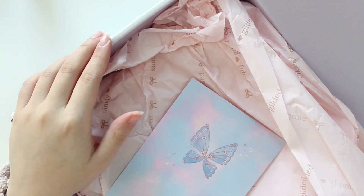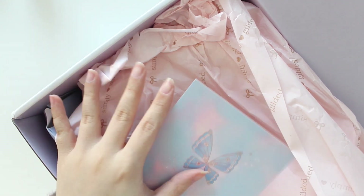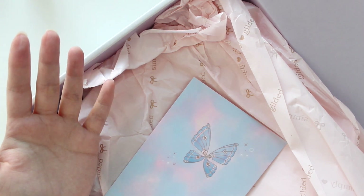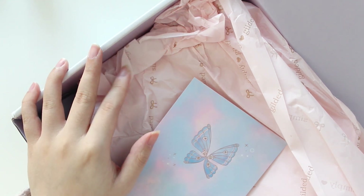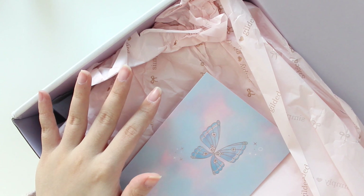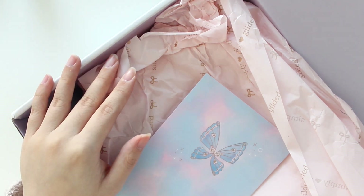Hey everyone, welcome back to another video. My name is Arielle, and today I'm finally going to be unboxing my Simply Gilded Advent Calendar. As you guys can tell, it is very late in December already, but I just received my box. Thankfully, I was able to receive this package within the month. I have already opened it because I wanted to make this video a little bit faster. I was really excited to receive this box when I pre-ordered it. I think the pre-order was in October.